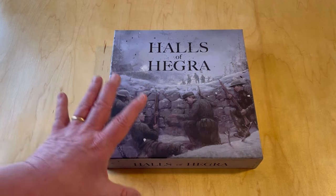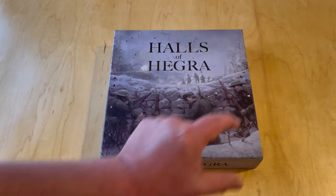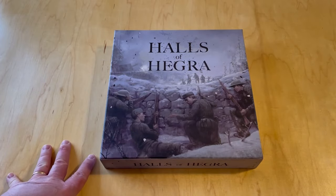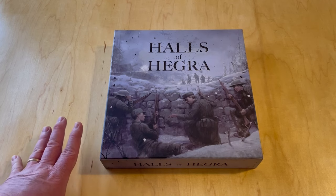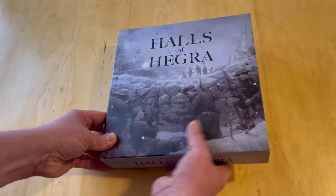This is kind of a worker placement game, and it has a lot of little systems, like little subsystems. I'll show you the way the board lays out and all the little things that go around it. It's a very involved looking game, but it looks really great. I know Alexander was very fond of it.